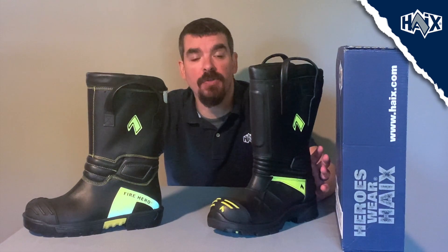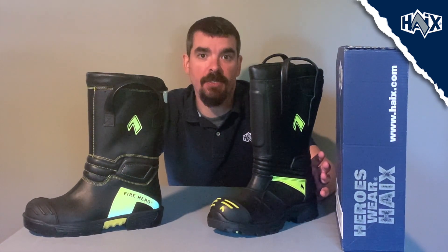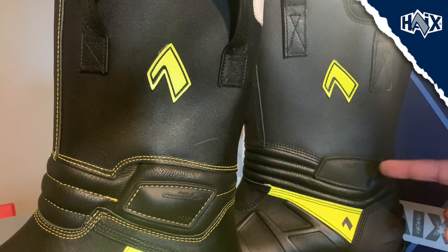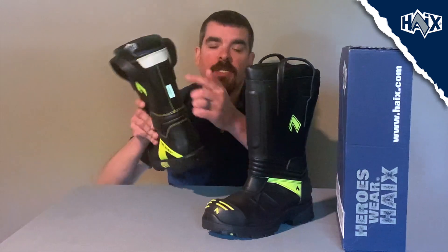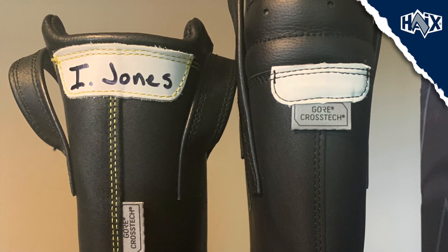Each of these boots also has a heel counter, which is going to mold to your individual heel and give you a better fit and less chance of blisters. Both boots also have memory foam shin protection. Both boots have ankle protection on both sides. Both boots have a built-in boot jack that makes getting these off easier. And lastly, we also added an ID system where you can write your name, which makes identifying your boots a lot easier.